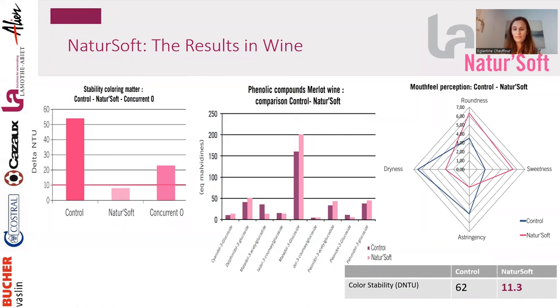During fermentation, we really have two options: we can use Soft Tannin Vinification to stabilize tannin structure and color; or if we have too much tannin or don't want to add more tannins but want to focus only on color, we can work with Nature Soft, which does a great job on color while also bringing a lot of roundness without adding tannins. Depending on variety, conditions, and wine style, you have options.